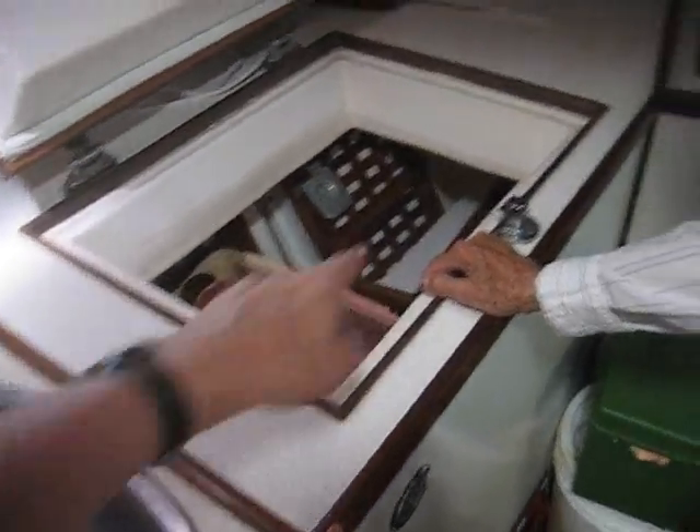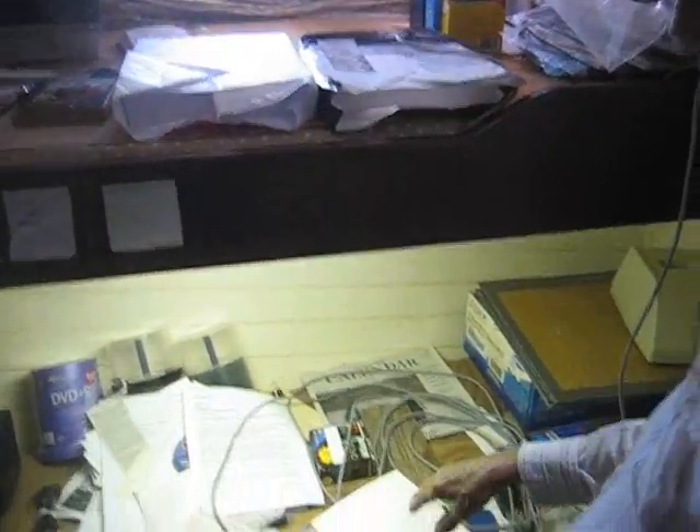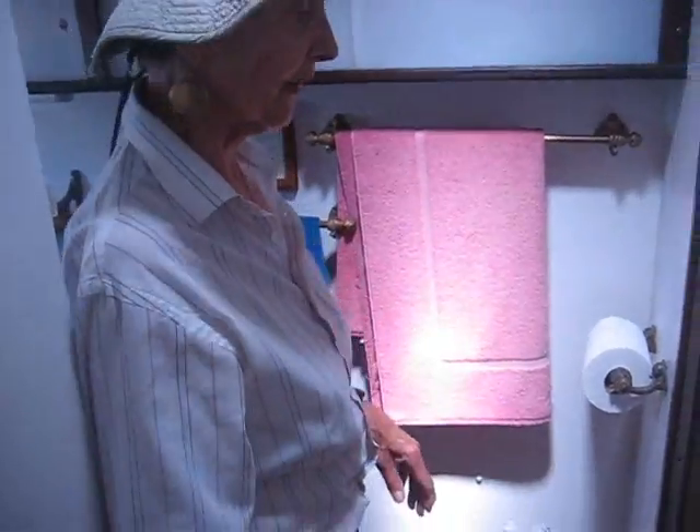This is the ship's refrigerator, and over here is the deep freeze. There are upper and lower bunks, and Jodak has turned the space into an office. That's why I think he needs a laptop computer — it would make so much sense here.